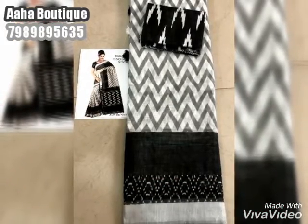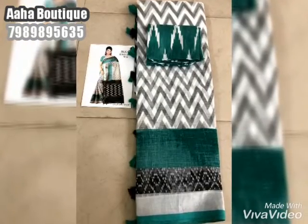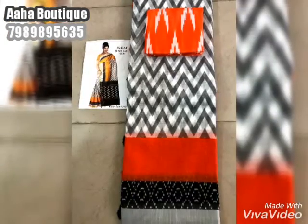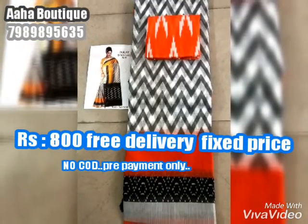If you have any interest in these colors, you can see them on your phone. You can see that on the phone. If you have free delivery, you can only pay through a free payment, but you can also do a bank transfer. This price is 800 rupees with delivery.